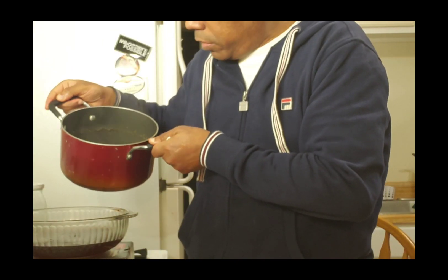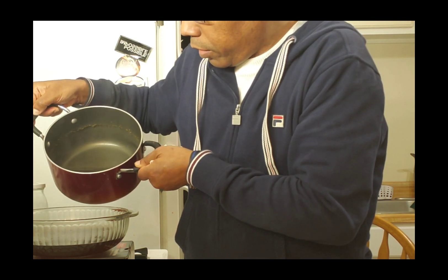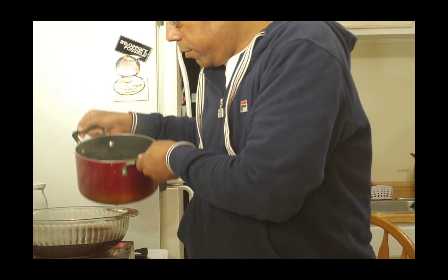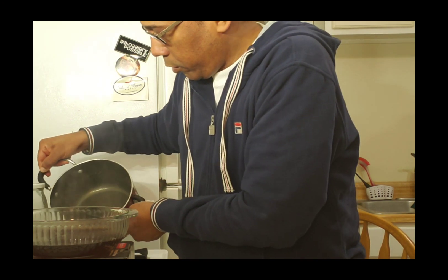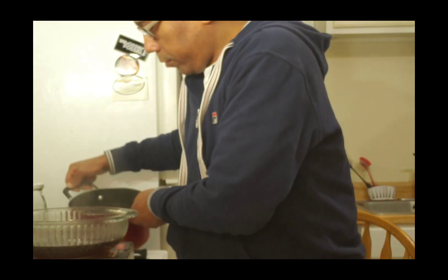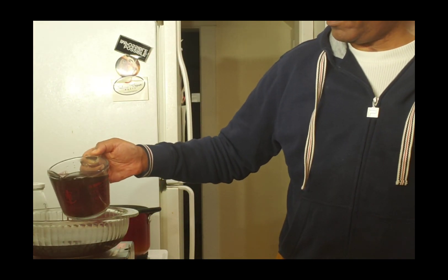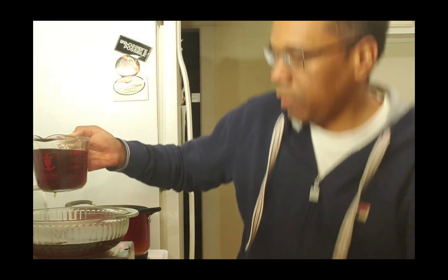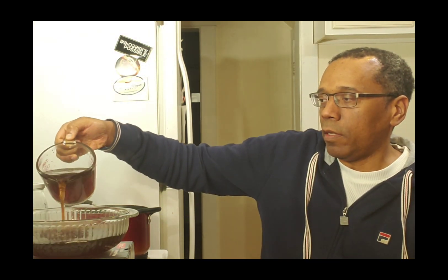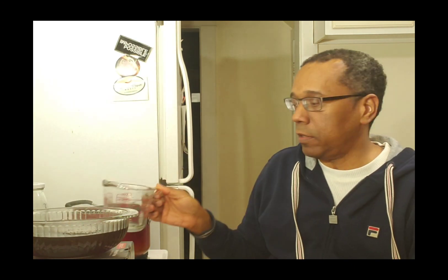You could try to pour it this way but then the flakes might come out. Or you can pour it into the cup and then into the container. I was thinking I could place it in my French press to filter it.